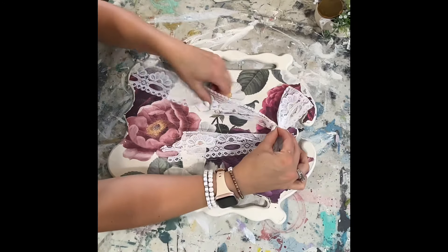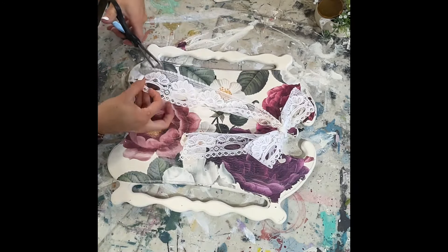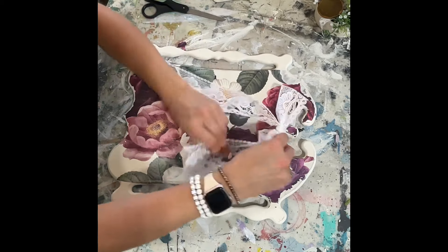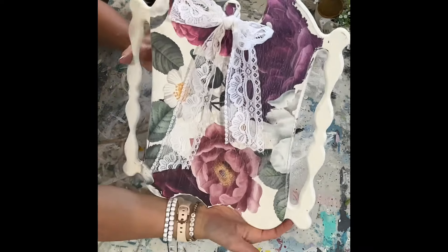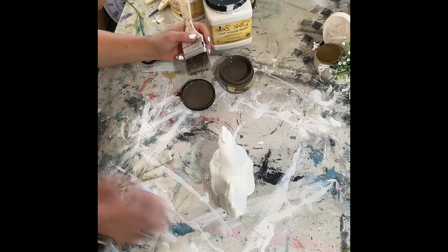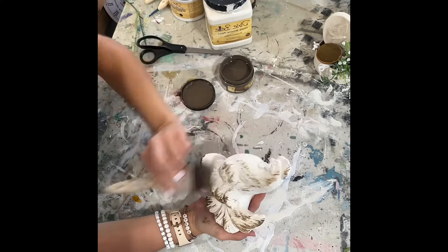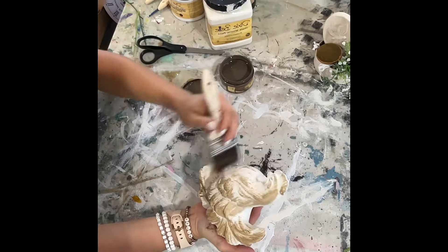Sometimes I get overwhelmed by the amount of options there are with DIYing. You could have put any transfer on this and it would have been beautiful. This is just to help with inspiration — if you see a piece like this at a thrift store, grab it and fix it up in your own style. I'm learning that I think shabby chic is my style: the pinks and the lace are just my absolute favorite.